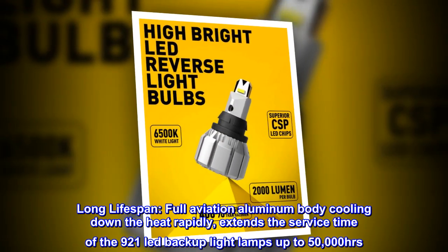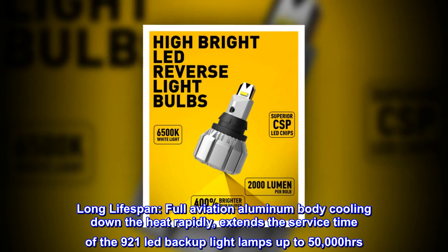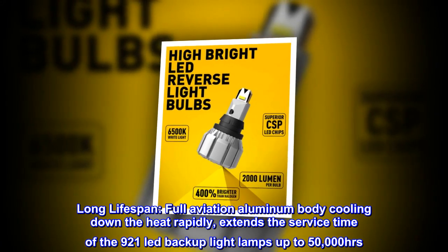Long lifespan. The full aviation aluminum body cools down heat rapidly, extending the service time of the 921 LED backup light lamps up to 50,000 hours.